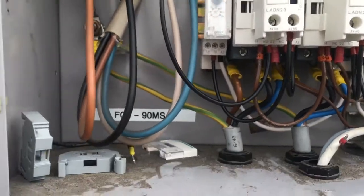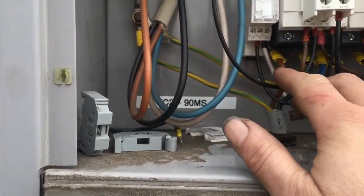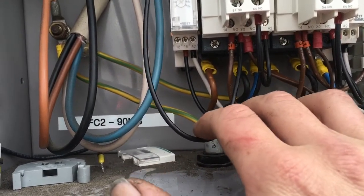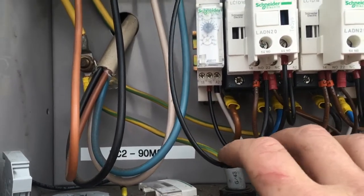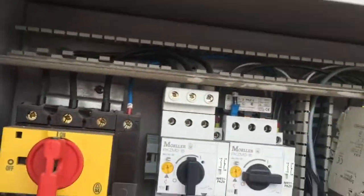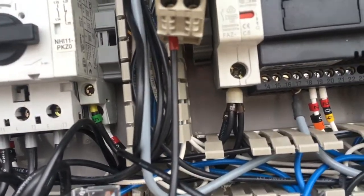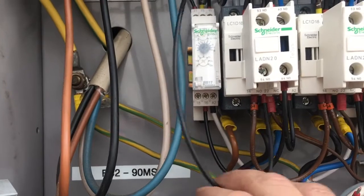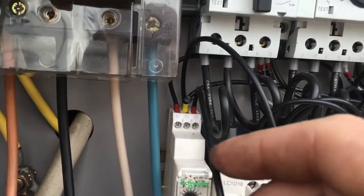The reason it knows that the contactor stopped is because I've sent a cable from the normally closed crankcase heater terminal at the bottom, which comes off the main control fuse. There's a link coming from there onto Y1 on the timer.